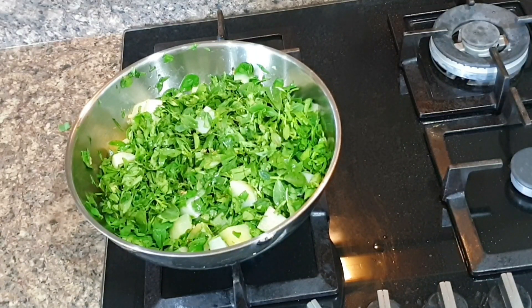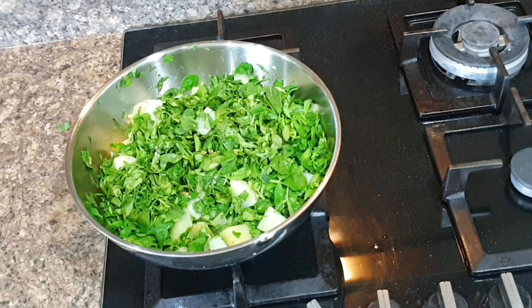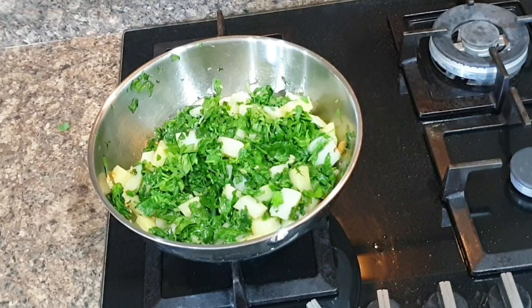I cook methi and palak at least once every week. Initially my kids did not enjoy them, but remember the three-times rule: feed your kids anything you want them to eat at least three times for them to start accepting the food and flavor, then another three times for them to start eating it, and the last three times for them to start loving it.